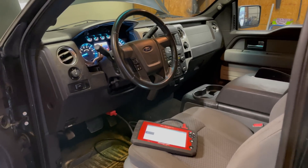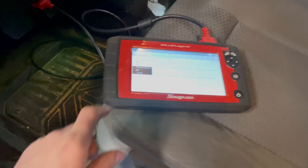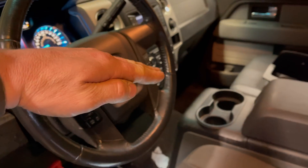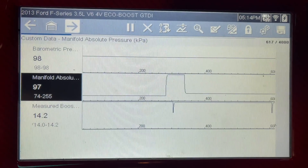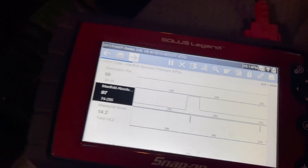Keep in mind that if you have this problem, you'll also get lean codes, because if this manifold absolute pressure sensor is reading low, it's going to open the throttle body more to let more air in. This causes the engine to run lean — the engine will run as if it has a vacuum leak. And if you take a look at your MAP sensor data, this is probably what you're going to find.